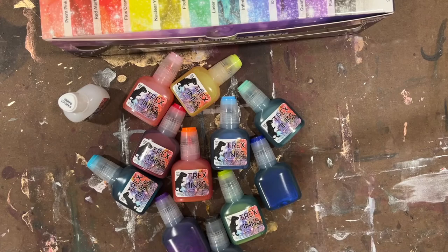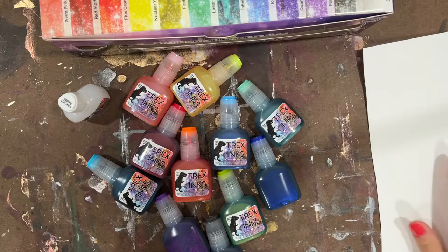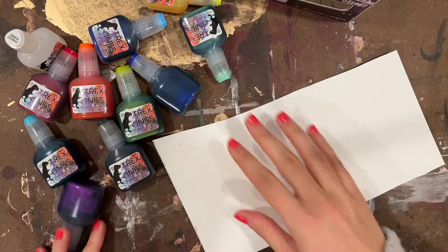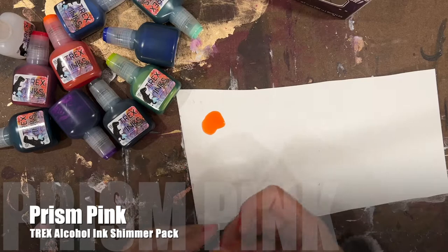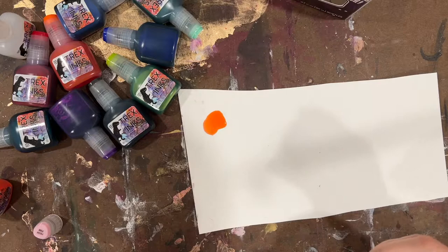I've reviewed all of their other packs, so if you want to check that out you can look through some of my other videos here on YouTube. Let's dig in — I'm going to grab some swatch paper and we'll test these colors out. We'll start first with Prism Pink, just using a scratch sheet of Yupo paper, nothing special.